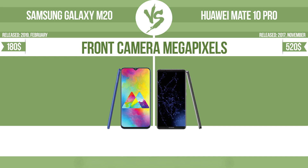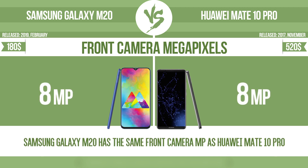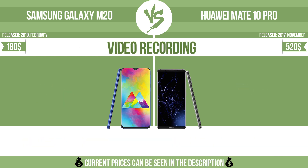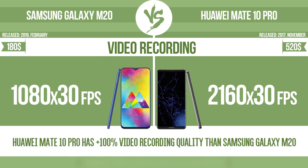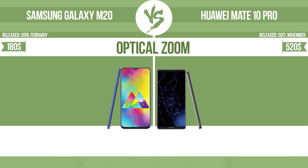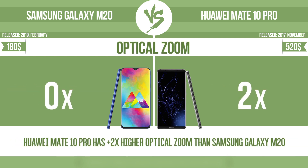Front camera megapixels. Video recording. Optical zoom. The zoom range is the ratio between the longest and shortest focal lengths. A higher zoom range means that the lens is more versatile.